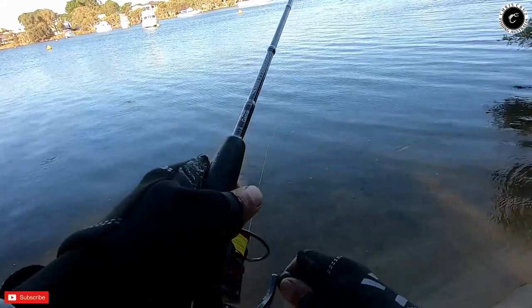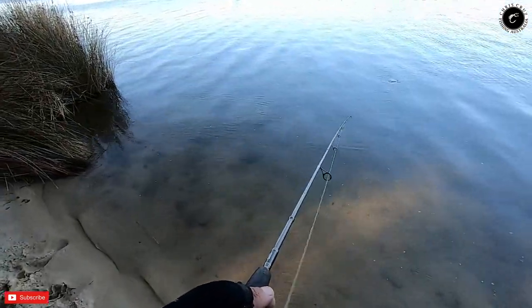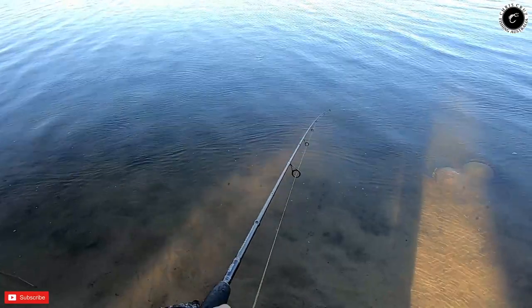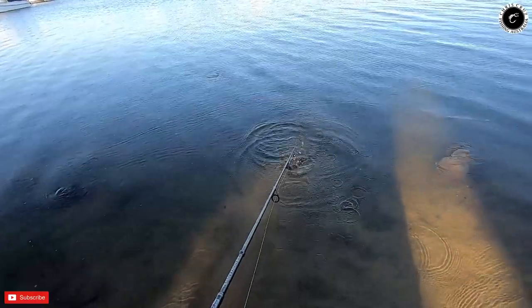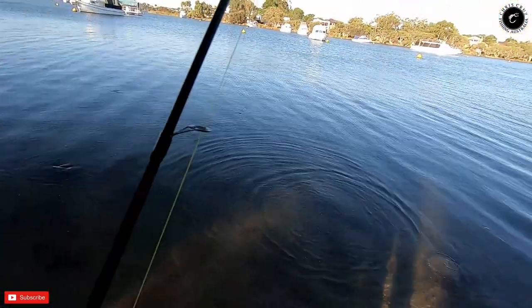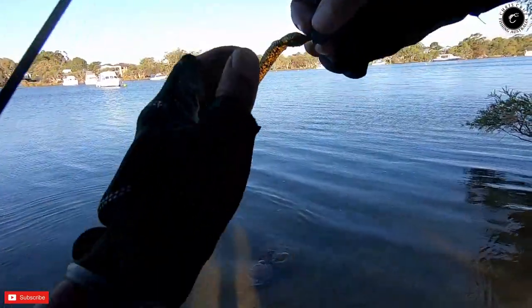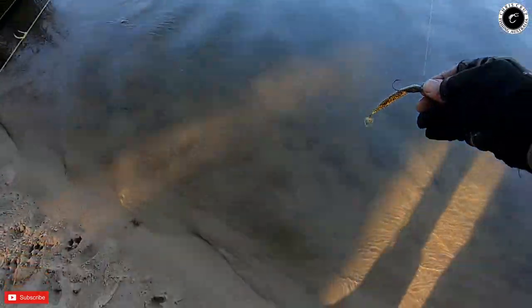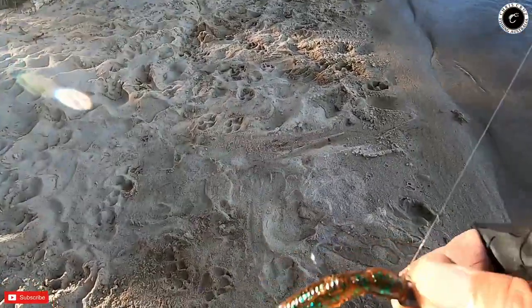Yeah, I hope I can get some more. That's my first flathead on the Swan River. For a while I thought it was a weed, but yeah, it's a good flathead. Look at that. Guys, this is the lure that caught the flathead — this is the lure.